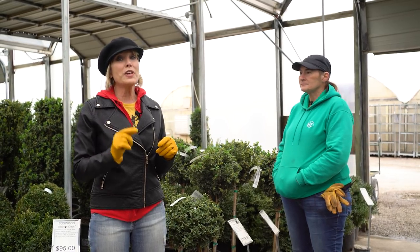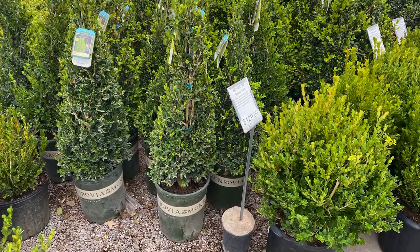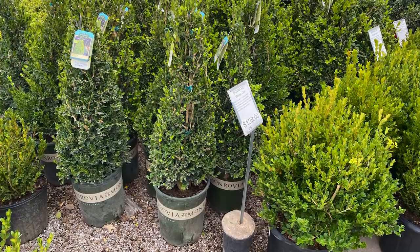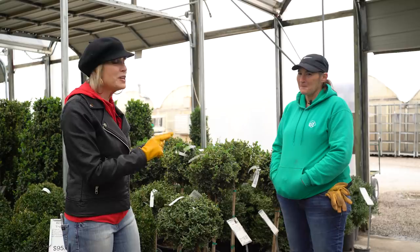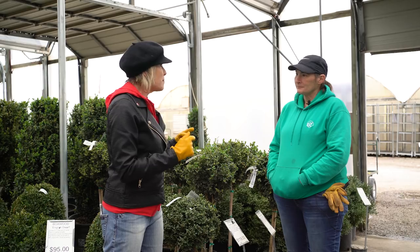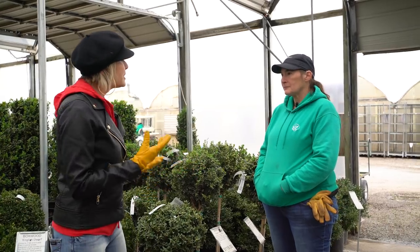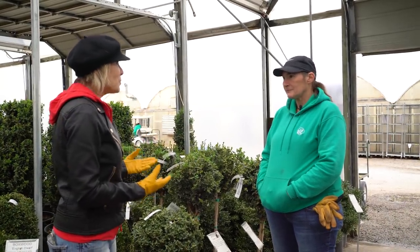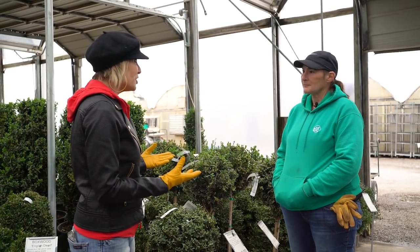I have a really special program for you guys today — one I have promised for a very long time. It's all about boxwood: different varieties, their care and maintenance. And I think it's a topic that couldn't be more timely. I'm here with my friend Fran at TLC, one of our local independent nurseries and growers, to talk just about that — boxwood in topiary form, in shrub form, different varieties, and some of the experiences we've all had as boxwood lovers over the recent weather challenges.